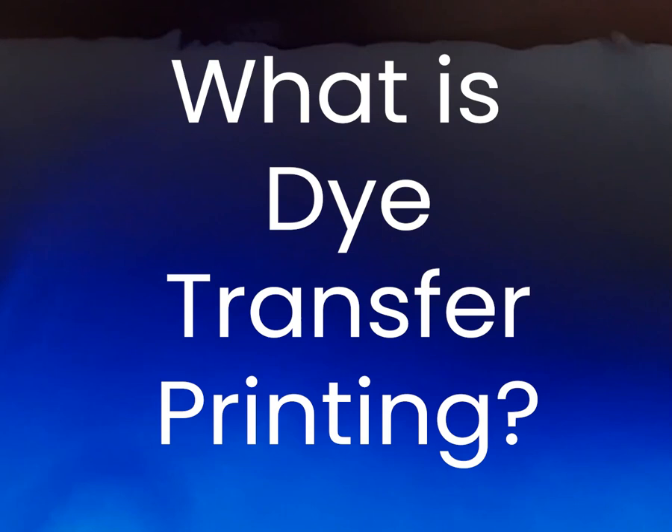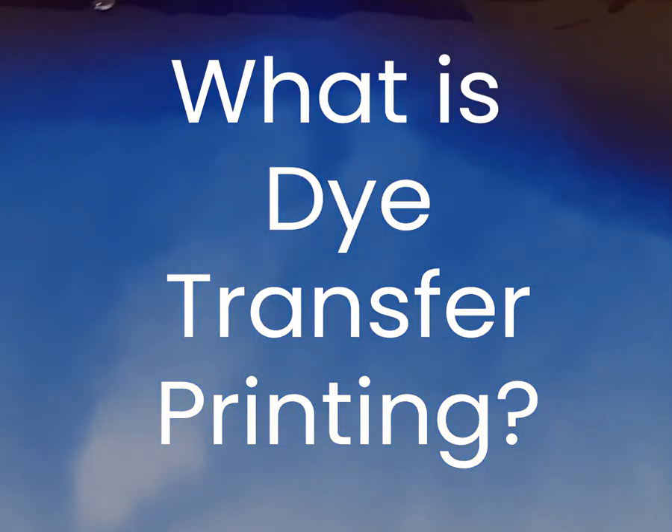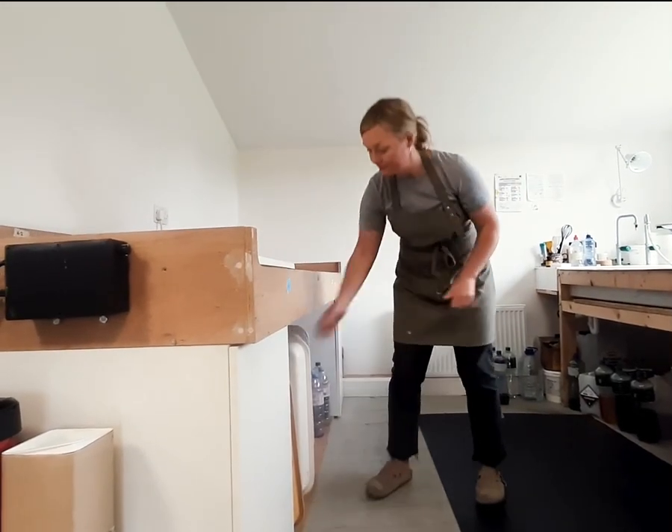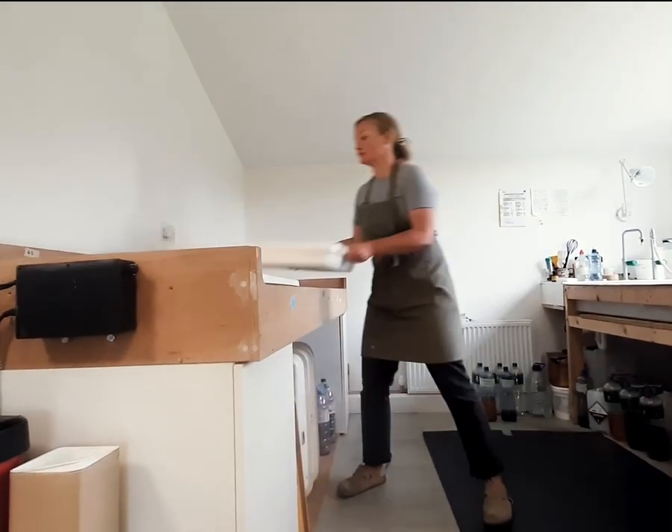Dye transfer is one of the earliest methods of making a full colour photographic print. All colour images are made up of three colour channels: red, green and blue. What I do is separate a colour image out into these three channels and then make a series of layers of different exposures into black and white film for each channel.